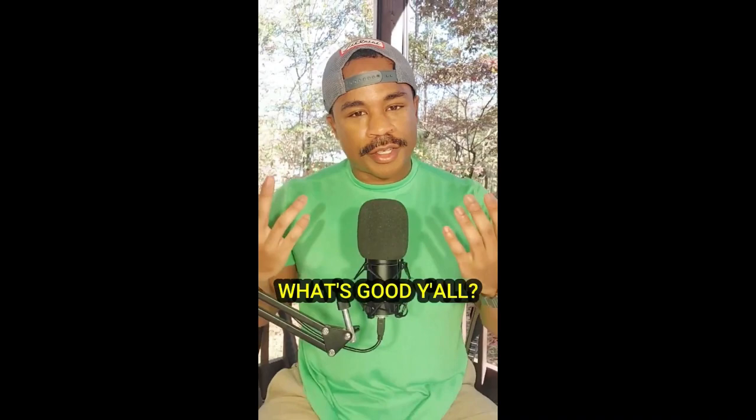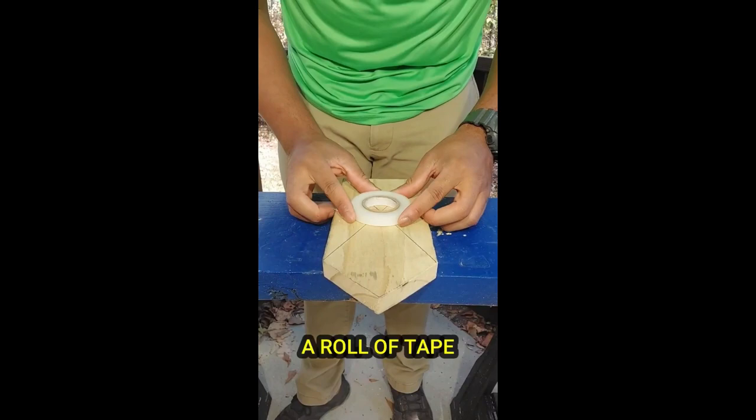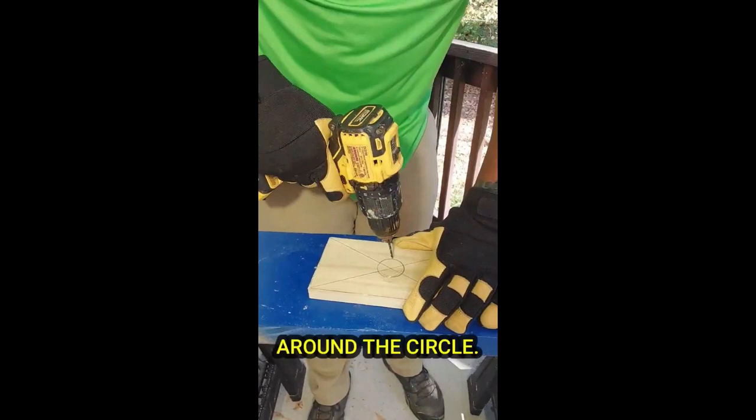What's good y'all, today is day three of repairing a birdhouse, so follow me. First I'm going to draw two lines from corner to corner to find the center of this piece of wood, then I'm going to use a roll of tape to draw my circle. Now let's put on some glasses and gloves and get to work. Since I don't have a hole-cutting bit, I do this in a different way — first I put a bit into my drill.